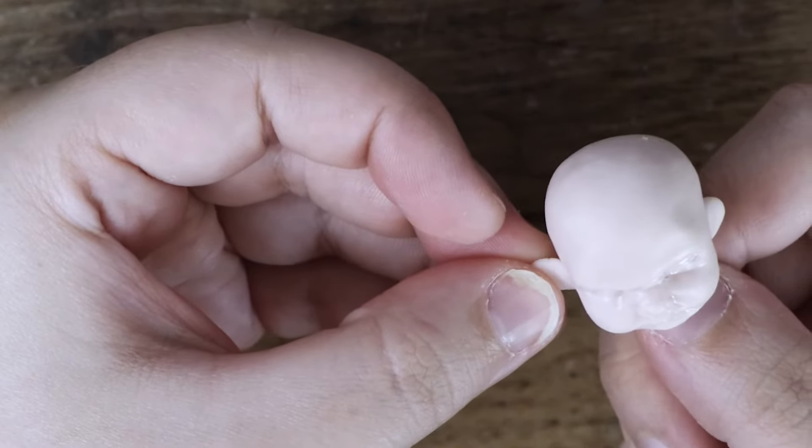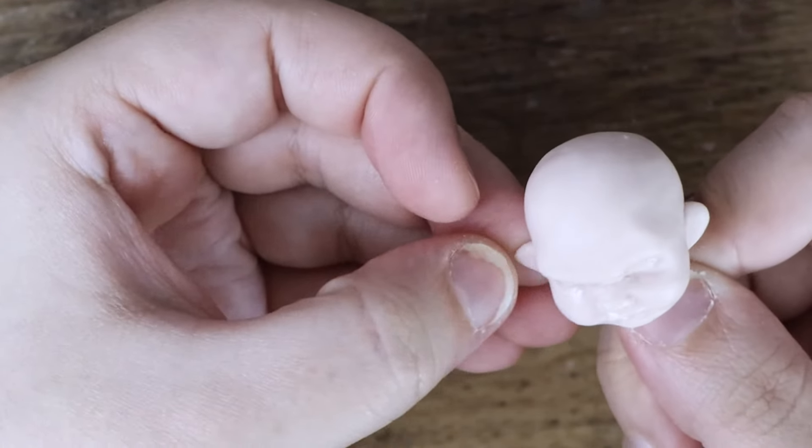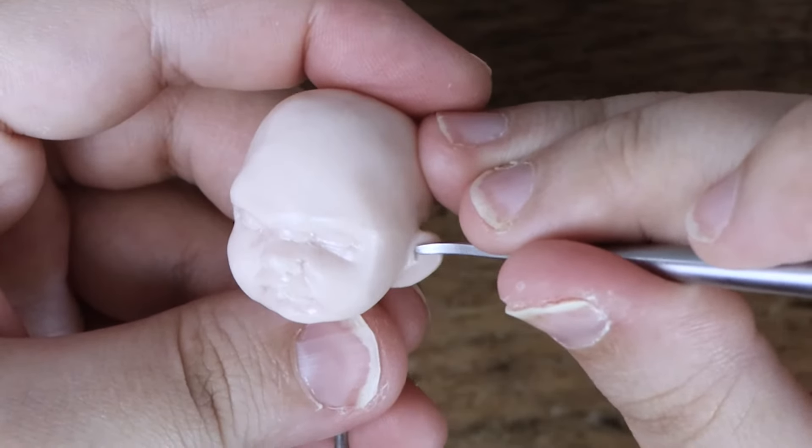Now that the face is done, I can work on the ears. I add two small pieces of polymer clay to the sides of the head and sculpt in the ears.